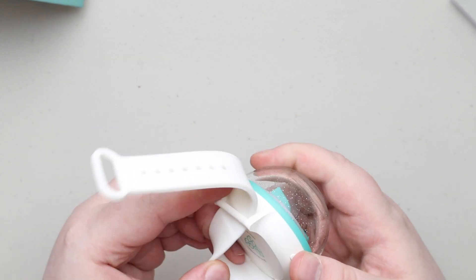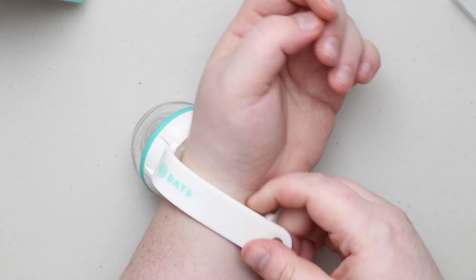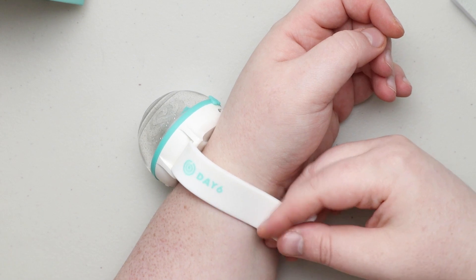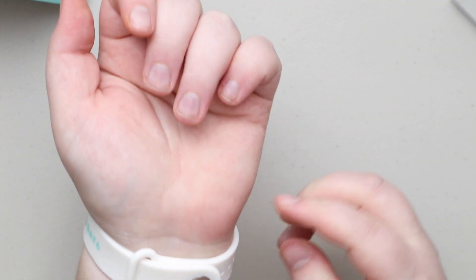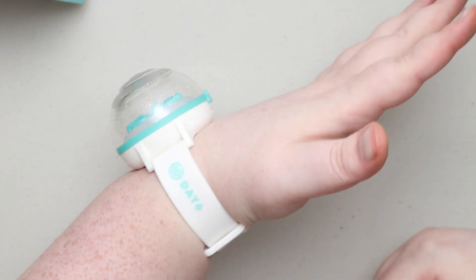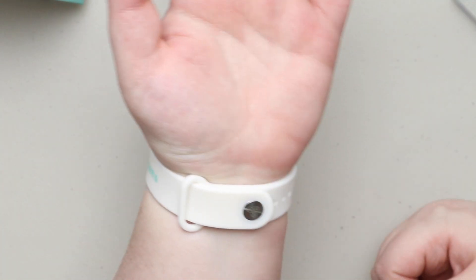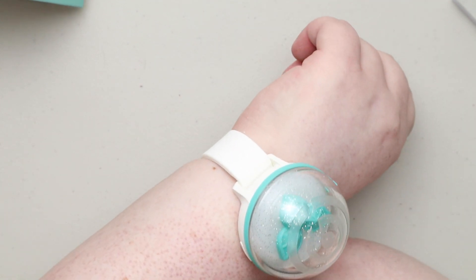So on your actual wrist — of course it's not charged — you just slide it through, pull it as tight as you want, and there we go. It feels pretty firm and tight. Here it is on my wrist. I have pretty fat wrists, so I still have quite a few extra notches just in case.